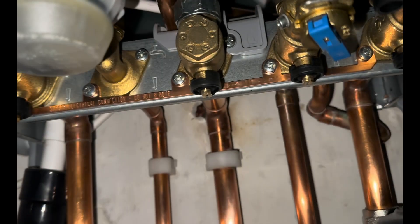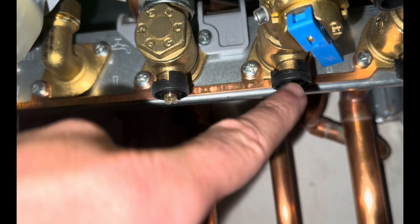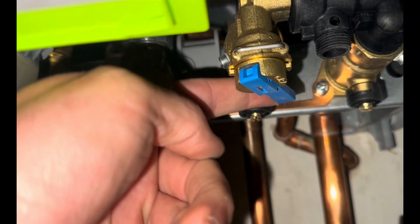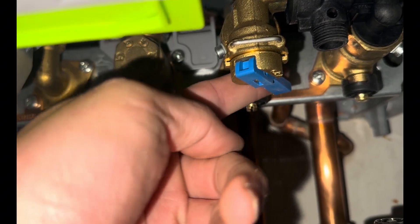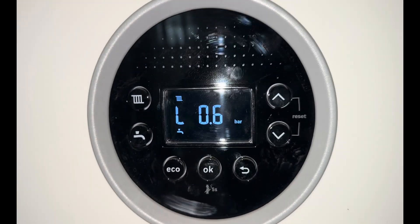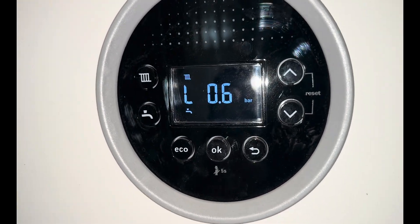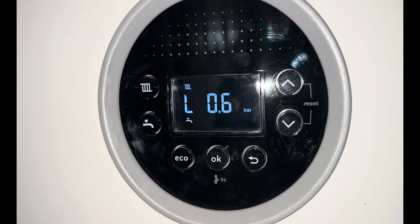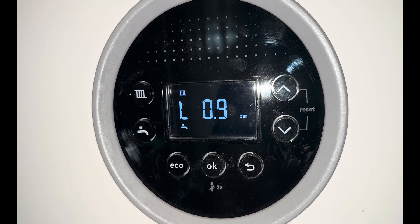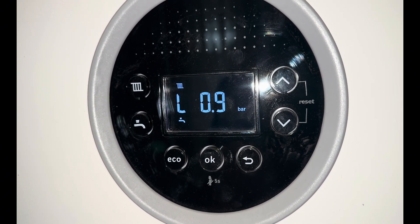If you look underneath, you'll see a blue lever. When you pull down on that, it lets the water into the boiler. Pull the blue lever down and the boiler starts to fill. You can hear it starting to fill — slowly goes up to 0.8, 0.9.